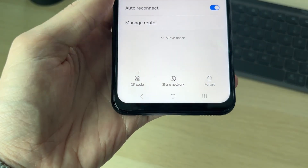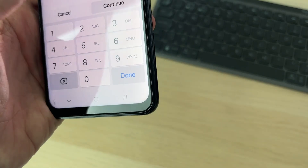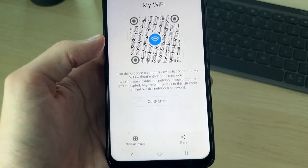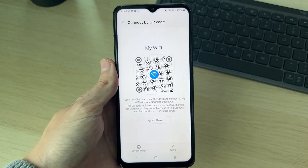Come to the bottom left and you'll see the option for QR Code — click there. You'll need to enter your current PIN for security, and then it'll reveal the QR code which can be scanned to join the network. At the bottom you'll also see the option to save the image and share it as well.